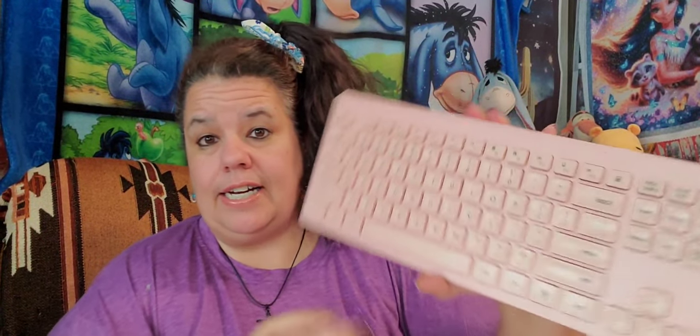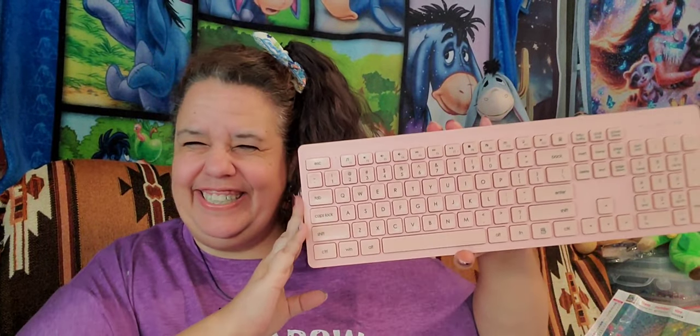Next, I got a keyboard off Temu since I recently got a laptop. It is wireless and pink, and it came with a wireless mouse — also pink. I've used it and it's very nice; the keys are great and it connected easily to my laptop. I think I paid fourteen dollars — I'll have it linked in my description.